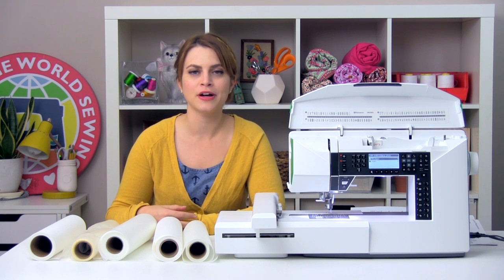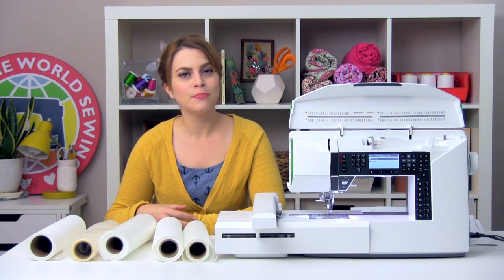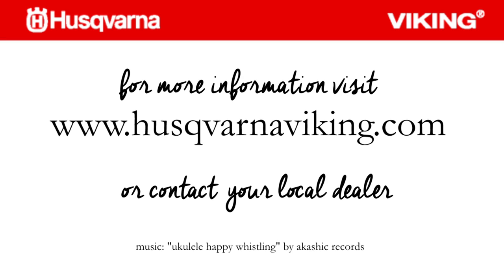Hopefully that helps you on your quest for stabilizer for your embroidery projects. Be sure to catch the next episode where we talk all about hoops. We'll see you next time. Bye.